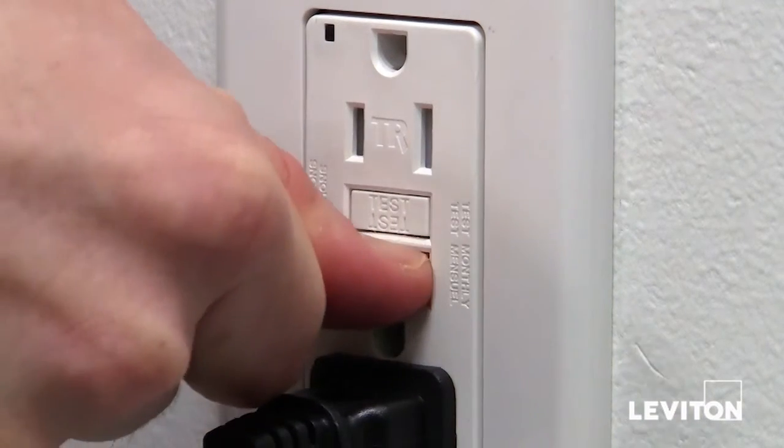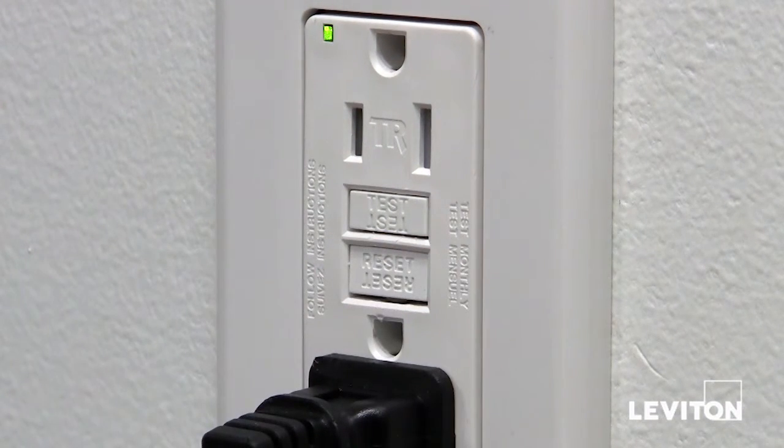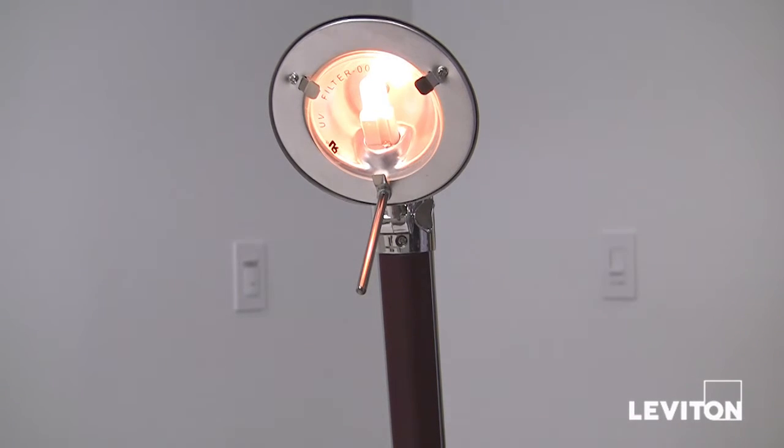Lastly, press the reset button. If your GFCI is working properly, the lamp or the radio will come back on.